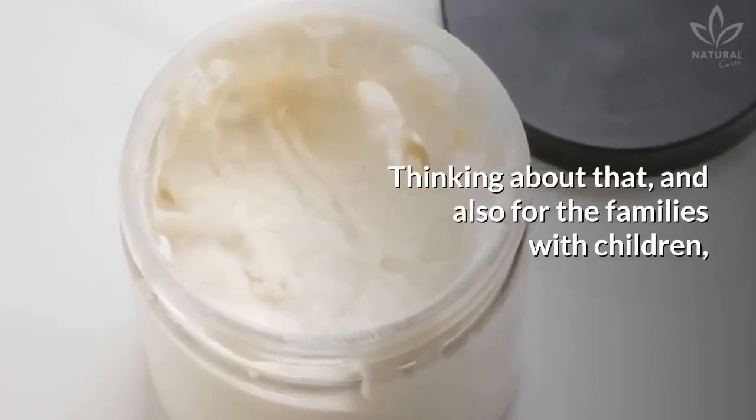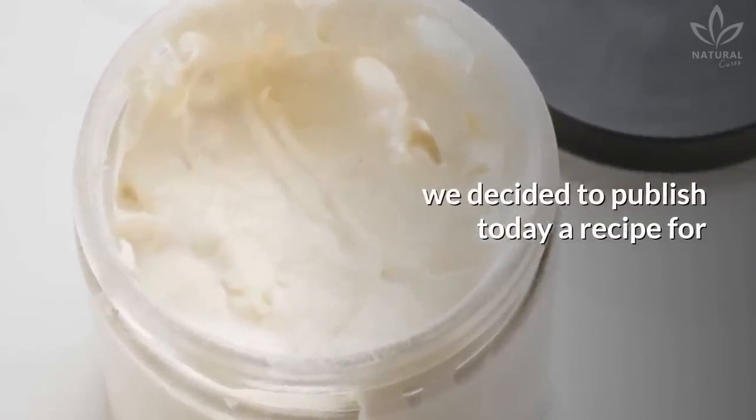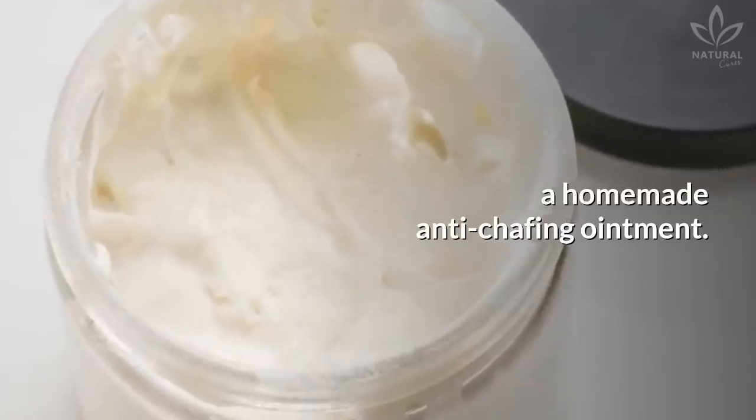Think about that! And also for families with children, we decided to publish today a recipe for a homemade anti-chafing ointment.